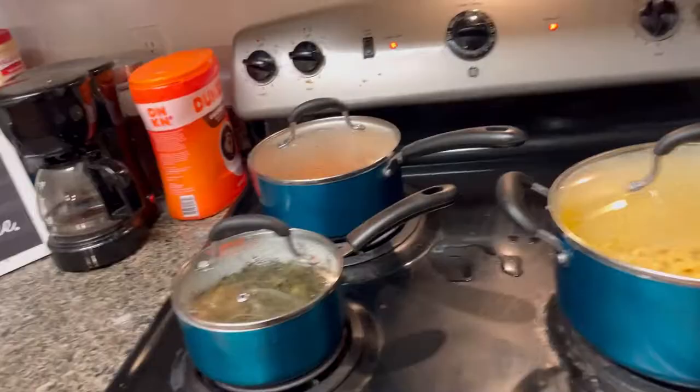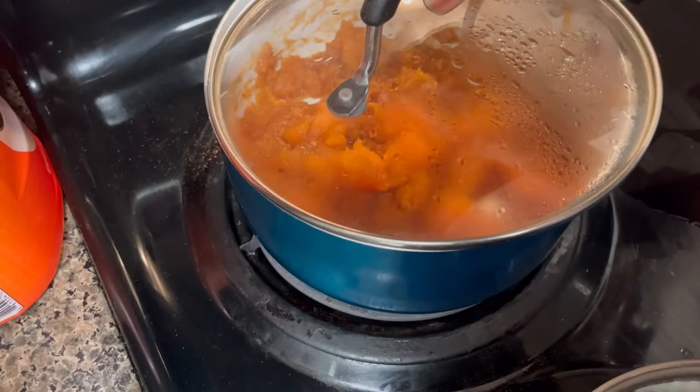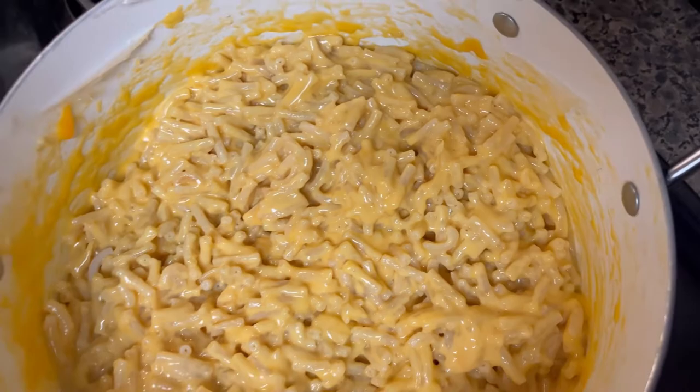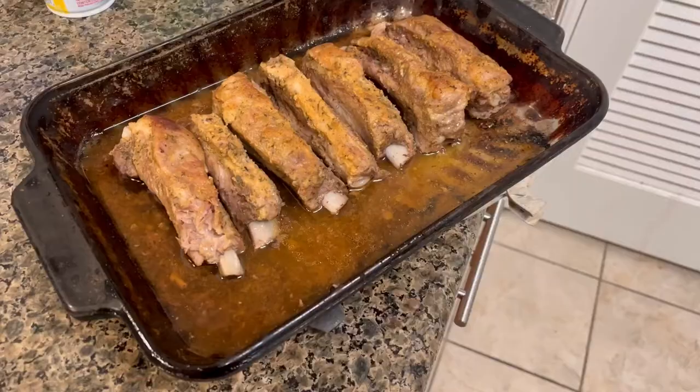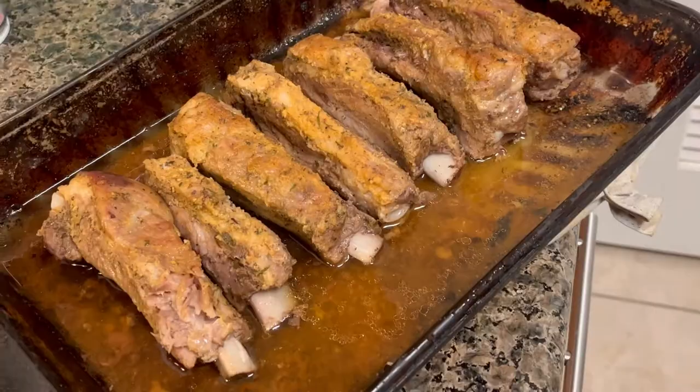It definitely went down in this kitchen today. I don't really eat yams like that — I was just trying something new. Got my collard greens right here, and y'all already saw what this macaroni is looking like. The ribs we did earlier — put some sauce on them and they came out pretty good. I'm ready to munch down on these right now. And then my cornbread, all done. Thank you for tuning in, hope everybody have a good and blessed day. Peace.